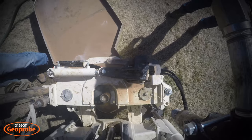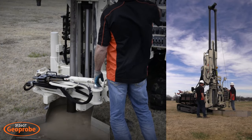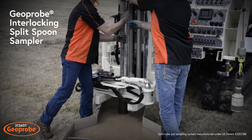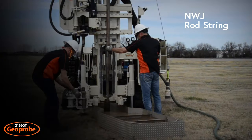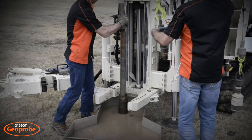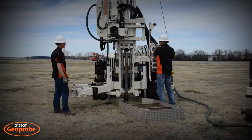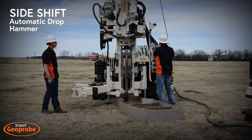Shift the rotary head out of the way to use the winch line to pull the drill rod, sub, and bit from the hole. The SPT sample is then ready to be taken with the hands-free Geoprobe automatic drop hammer. A Geoprobe interlocking split-spoon sampler is added to the bottom of the NWJ rod string and lowered into the hole. Then add an ADH drive cap to the top of the rod. Once in place, side shift the drop hammer over to take the SPT sample.